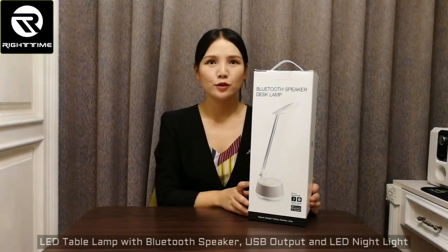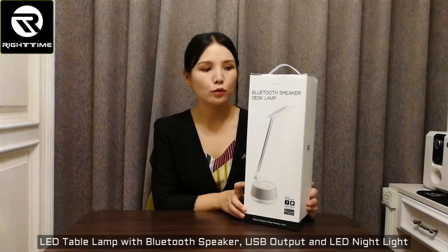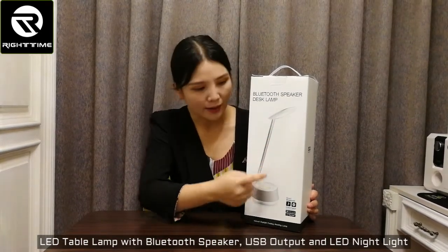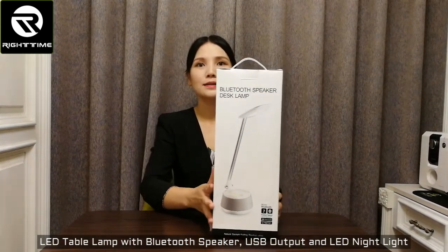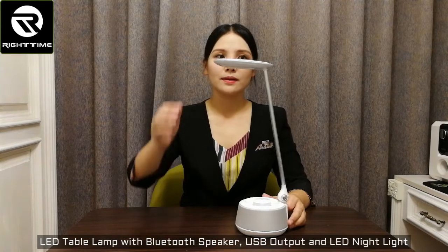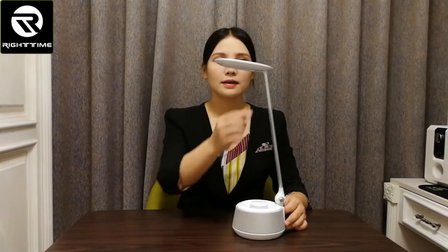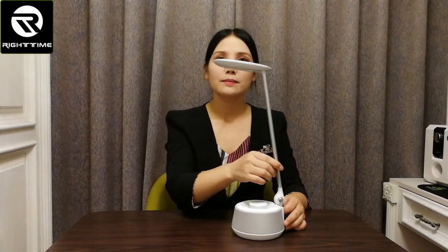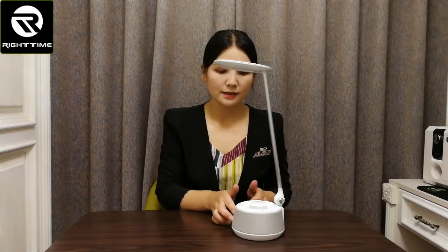Hello, let me show you this Bluetooth speaker LED table lamp with aluminum alloy lamp arm and LED magnet. This is the color box. Here is the lamp head — it is foldable. Here is the lamp arm; the material is aluminum alloy. And here is the Bluetooth speaker.